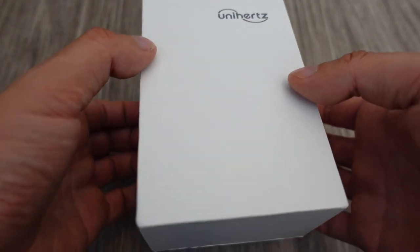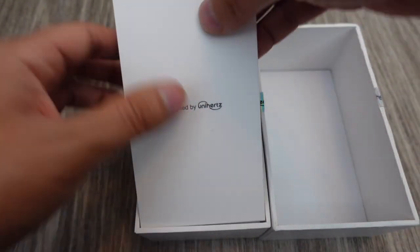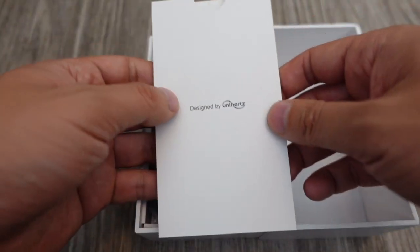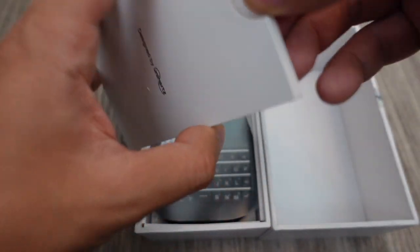Lower your expectations — this is a $300 phone after all, so I'm not even going to bother with the camera, really. This is meant to be a secondary phone for a lot of people. In the box, you get a quick start guide, I'm guessing.